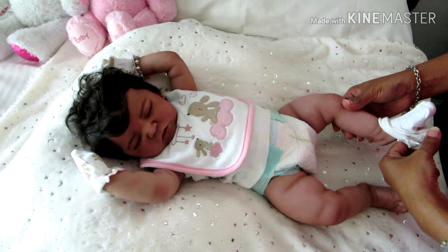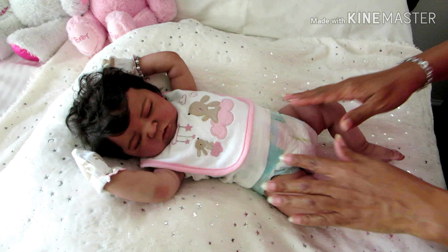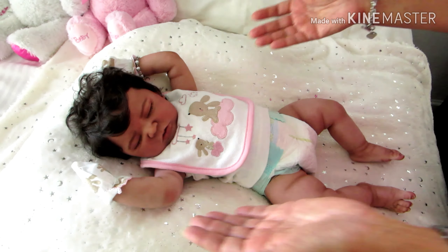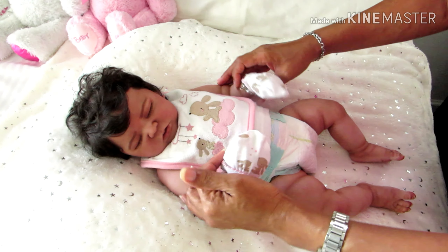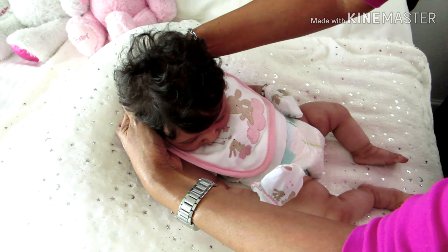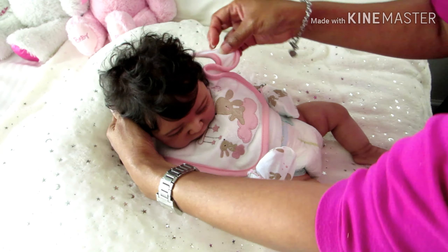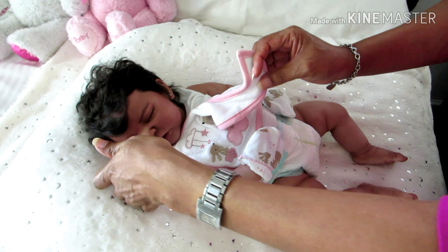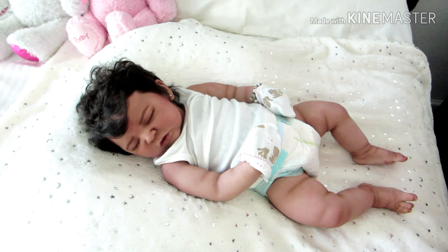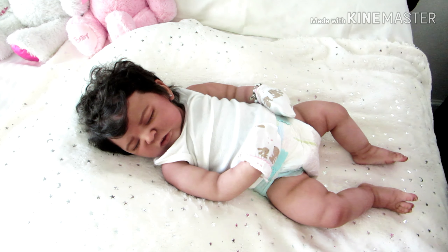I hope you moms enjoyed the feeding video — especially you moms who are expecting your Kennedy. I know what it's like when you're expecting a baby. You want to watch every video there is. Any moms who have that particular sculpt want to watch videos because you want to learn more about the baby you're expecting — that is normal. And with the silicone, you just naturally become more careful because of the feel.